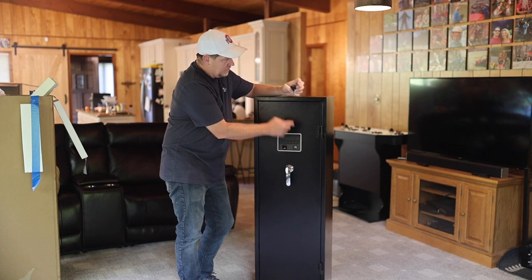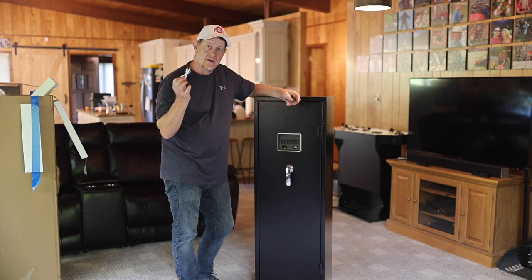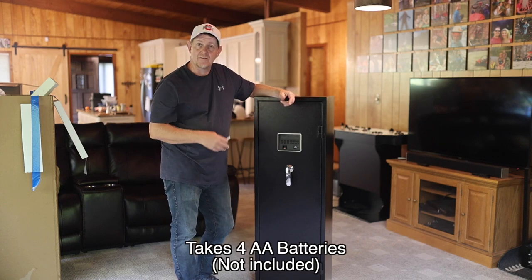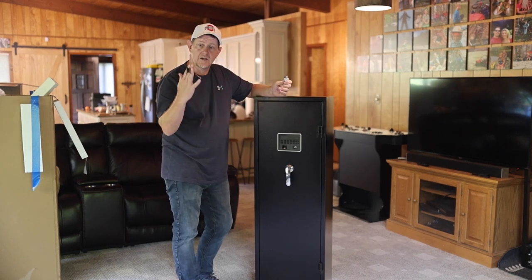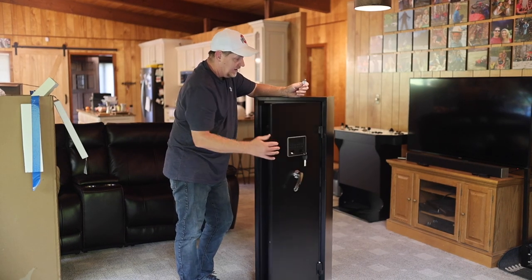The USB cord is here so that if the batteries were to die, you can plug in a backup battery pack and that's going to power everything, keeping everything in memory — so that's pretty awesome as well. And then of course, two keys. So there are all those ways to open this safe.